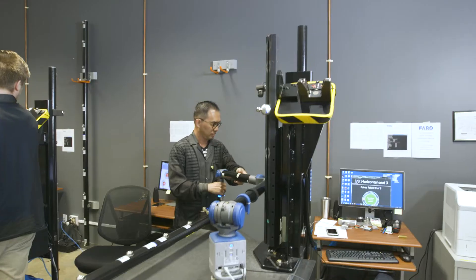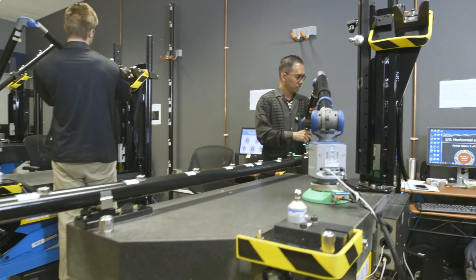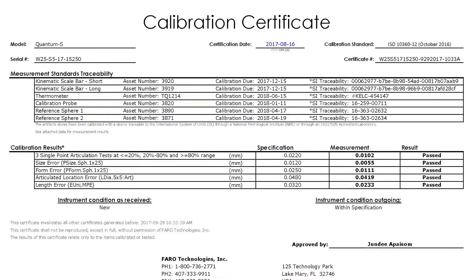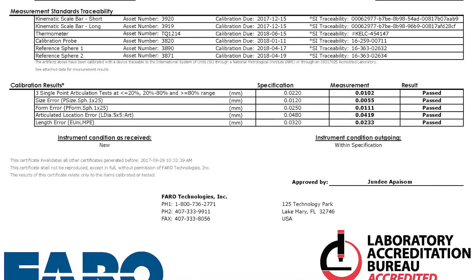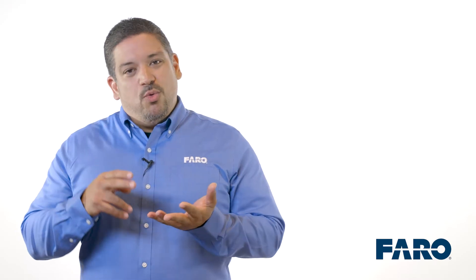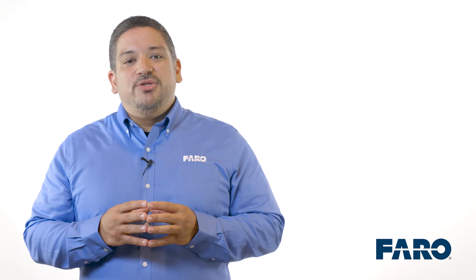After we're finished torturing the Quantum, we make sure it's still healthy so it goes through one more compensation and calibration round. At this point, each Quantum gets a calibration certificate. When your Quantum is delivered, you can be sure that it is reliable, rugged, and able to stand up to the harshest environments.